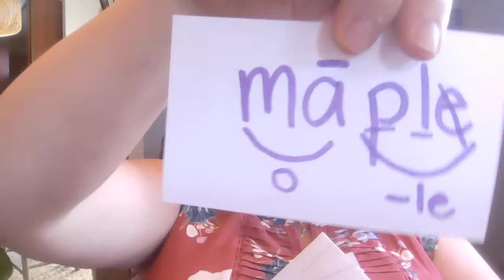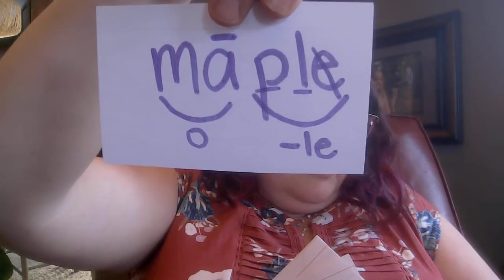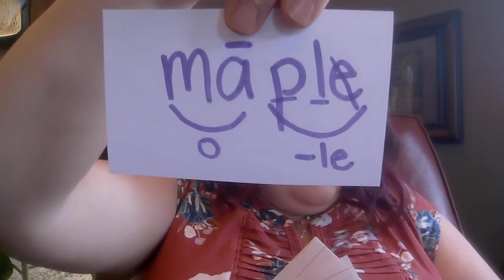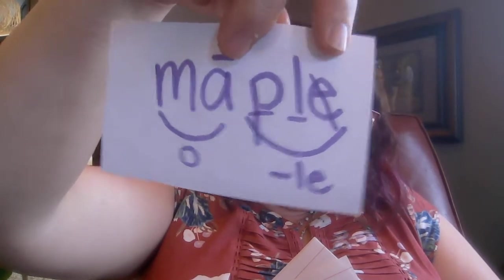First word: maple, like maple syrup. Maple. Pause. Hopefully you wrote it and marked it. The word is maple. Here it is — the first syllable is open with a long A. Then PLE: I don't hear that E, just like in a VCE syllable, but here I have a consonant LE. Maple — did you get it?